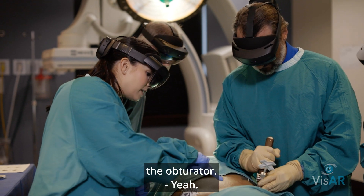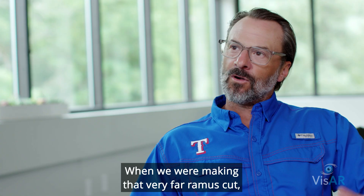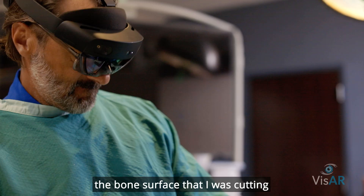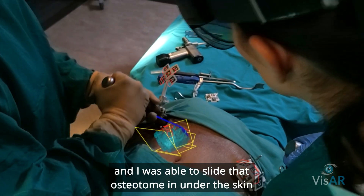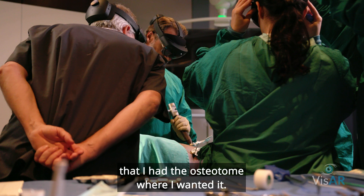It's cool because I can see through the obturator. When we were making that very far ramus cut, I tried to do it without visualizing the bone surface that I was cutting. I was able to slide that osteotome in under the skin and then see through the headset that I had the osteotome exactly where I wanted it.